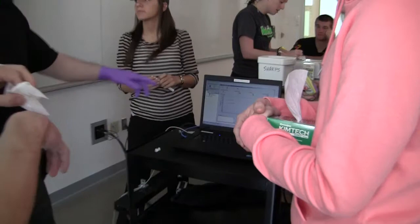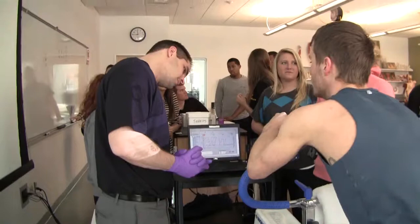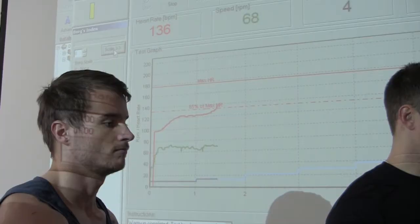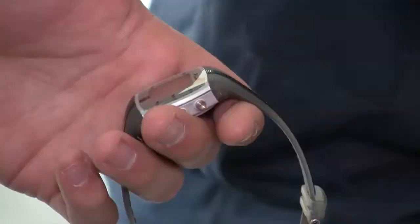What we need Tommy to do is get up to 70 and maintain that. This is a max test — an exercise test pretty much designed to push somebody to their ultimate level of exhaustion. Right now this is the warm-up phase, which was a little bit exhausting.